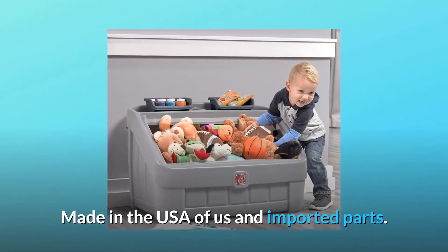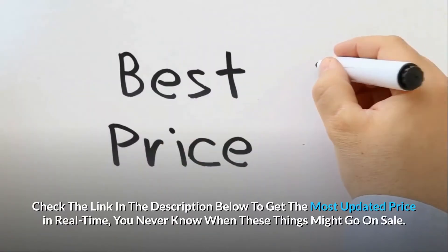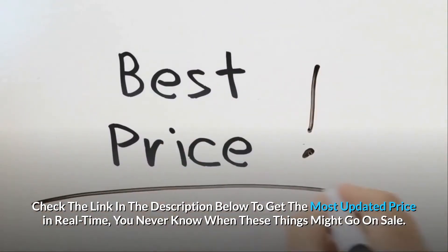Made in the USA of US and imported parts. Check the link in the description below to get the most updated price in real time — you never know when these things might go on sale.